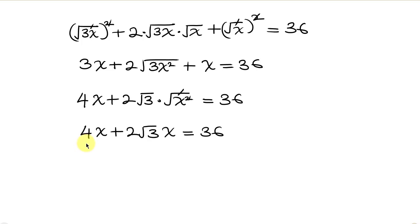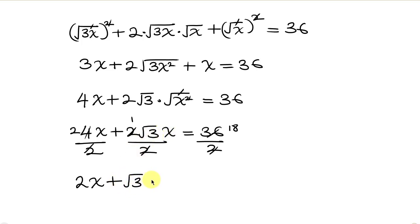Let's divide through by 2. Dividing each term by 2: 4 divided by 2 gives 2, 2 divided by 2 is 1, and 36 divided by 2 is 18. So this simplifies into 2x plus the square root of 3x equals 18.